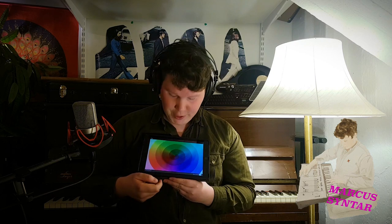Hello and welcome to Markus Synthar. Today I want to show you an iPad synth that I really enjoy. This is what it looks like and it's called Synth by Van. It's on the App Store and it's free. It's made by a guy called Johannes Van — I would guess he's Swedish, judging by the name.